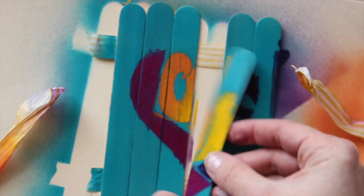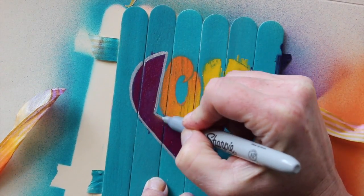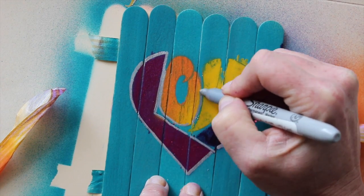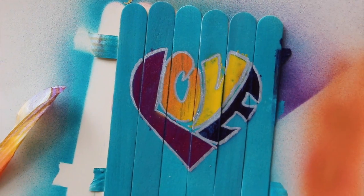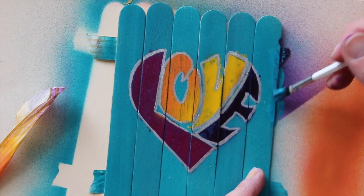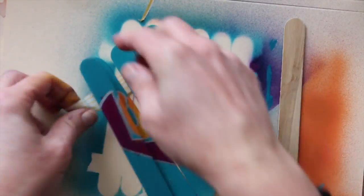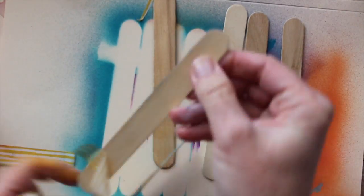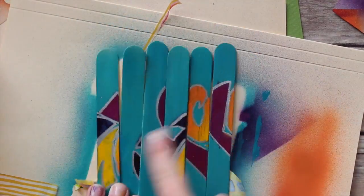When it's all dry, take all of the painters tape away. You can see where I was a little impatient and it seeped, but a Sharpie marker helps define your edges really quickly and easily — it actually looks really nice, I kind of like that effect. Then I just use a little bit of paint out of the bottle with a paintbrush to cover up my mistakes, because I'm a craft test dummy, not a craft test smarty.